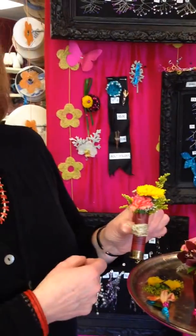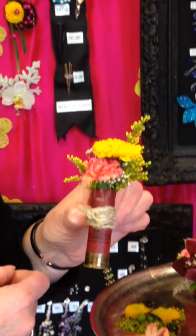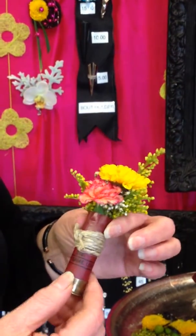Hey Mary, you forgot my favorite one. Oh, the shotgun. Our Duck Dynasty boutonniere. It's a fun boutonniere, and again, these flowers can be coordinated with a corsage. How do I pin that on? It has a little pin on the back, so it pins on nice and easy.